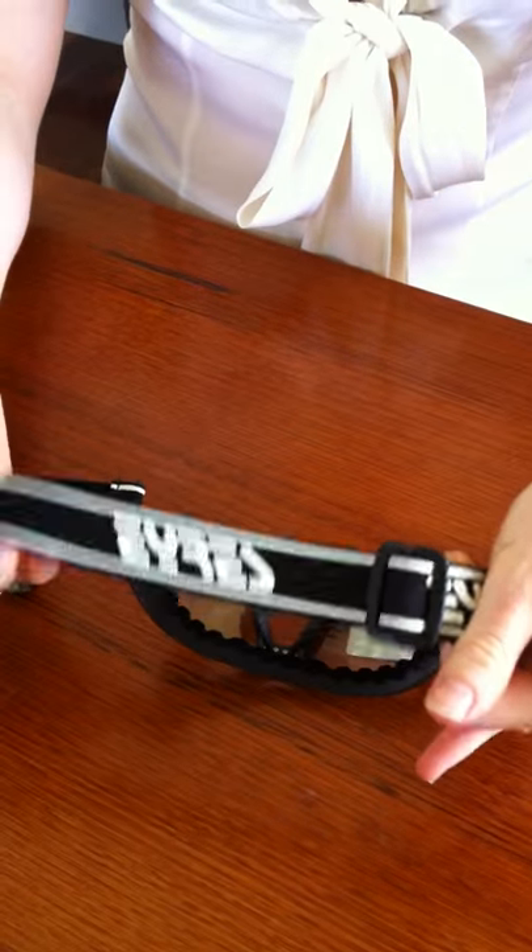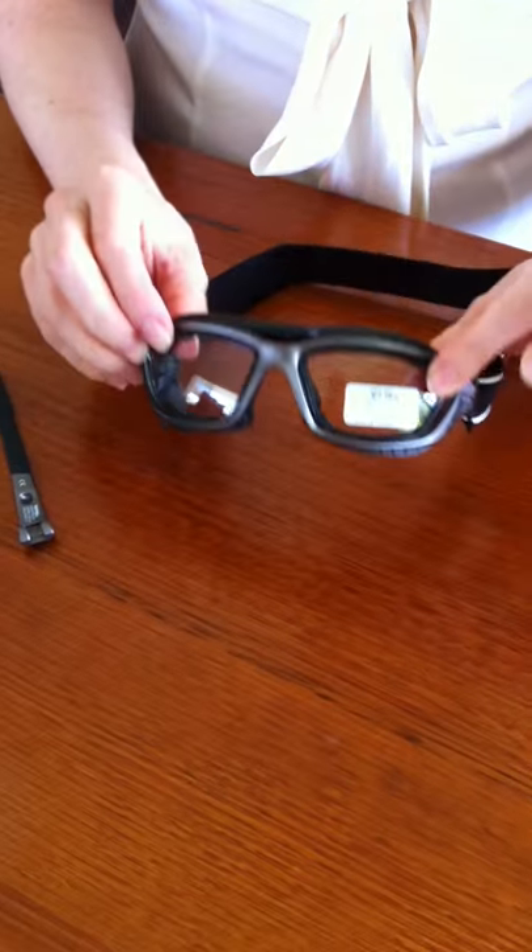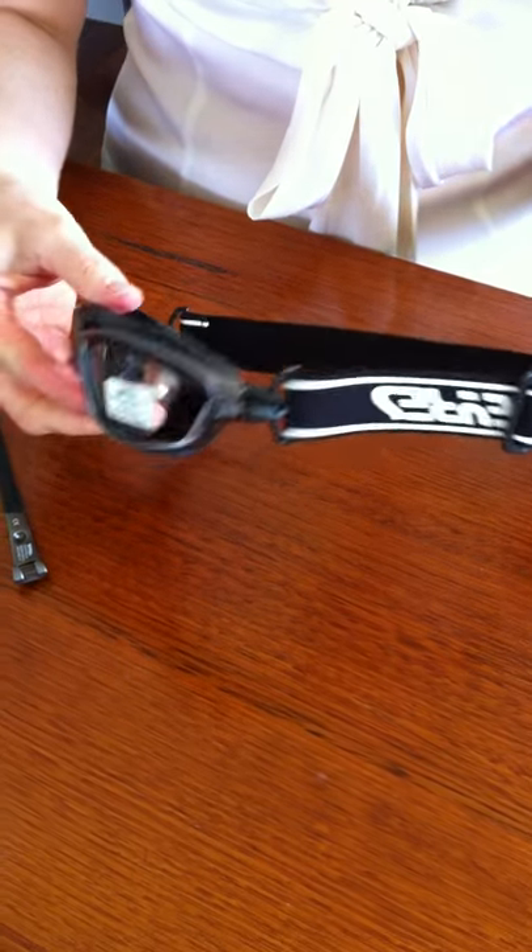Now you've got your elastic strap attached and you've got your gasket inside, so they're your safety goggles.